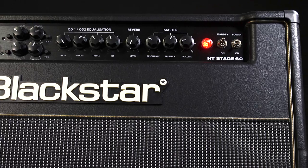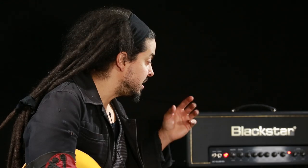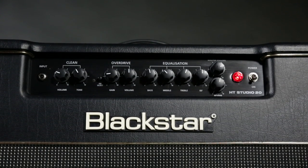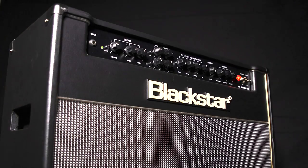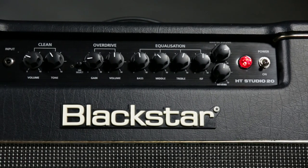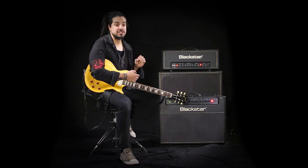They have the ISF knob which allows you to set the amp to a UK or US like voicing. These amps are all equipped with reverb, effects loops and emulated line outputs. You can get this amp in a head or a combo, from 20 watts to 100 watts. These amps are foot switchable multi-channel amplifiers. The HT amps are all equipped with Celestion speakers which gives you that full rock tone.